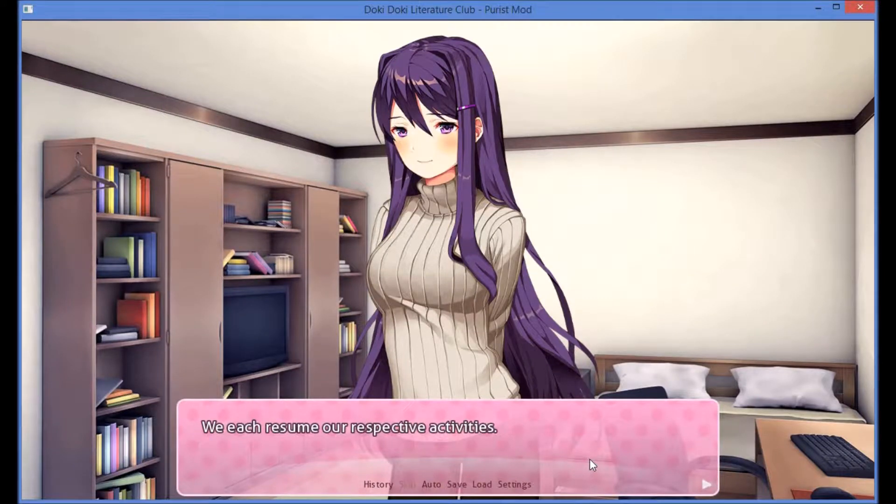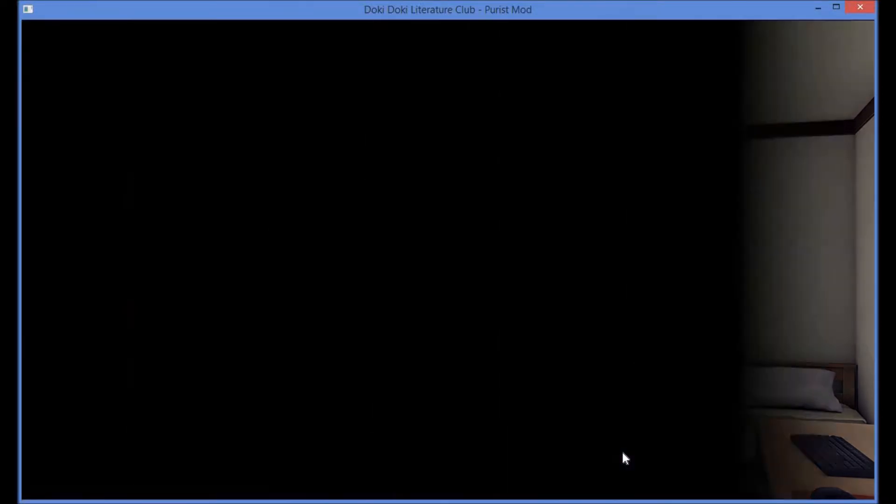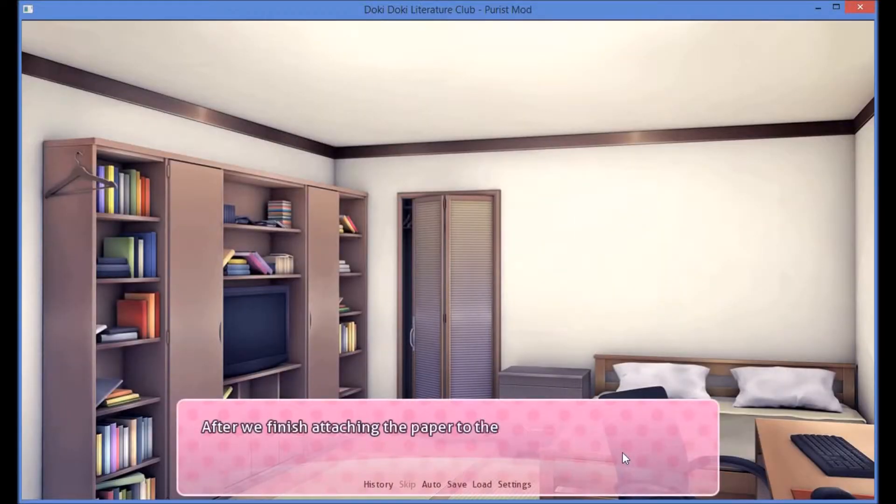We resume our respective activities. I watch Uri's knife cut through the ribbon like it's nothing but air. I continue to make progress on the kanji. After we've finished attaching the paper to the ribbons, we lay them all out side by side. It looks better than I expected, and will be very effective as a door curtain.